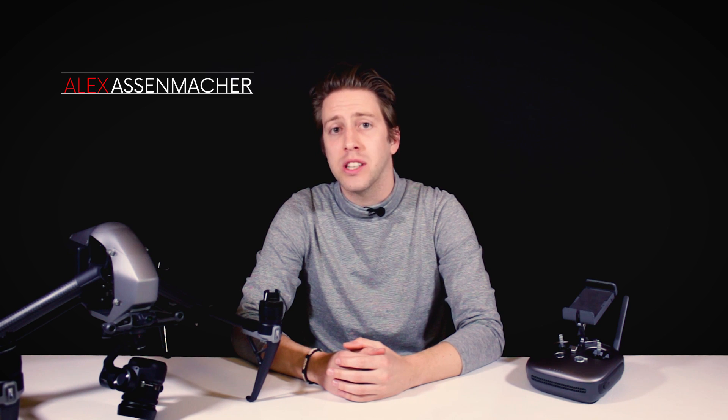Hello guys, Alex again for WeTalk UAV. This is the second chapter of our series on the Inspire 2 Ultimate Battery Test. If you want to check out the first chapter, I'll leave you the link in the description or at the end of this video. On this test we'll be testing the Inspire 2 outdoors with two batteries, flying and not hovering like in the first chapter, with the X5S attached, P-mode and GPS activated. No more talking, let's go inside.